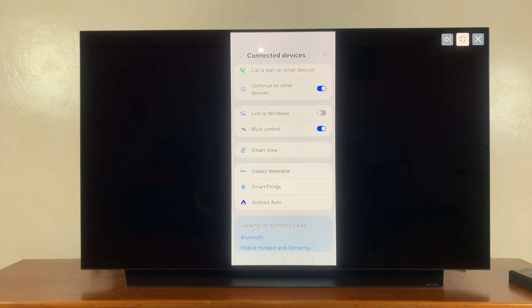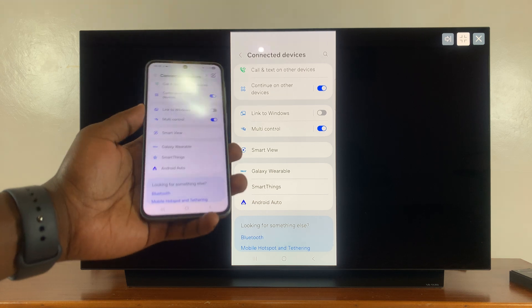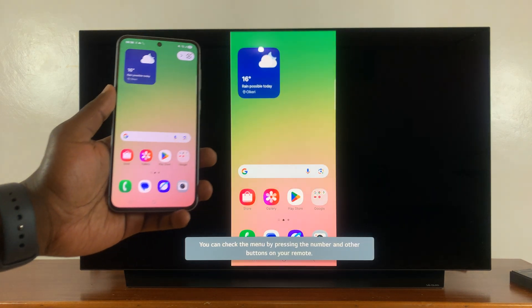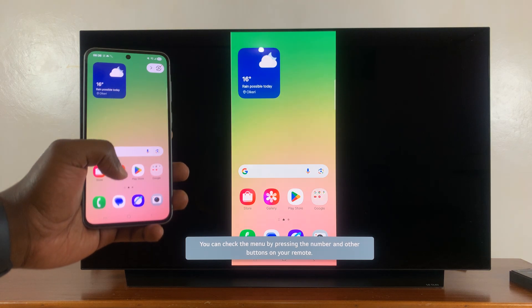As you can see, my phone's screen is now being mirrored to my TV. I can go back, even go back to the homepage, and everything I do is now being wirelessly screen mirrored to the TV.